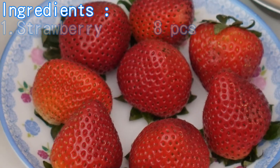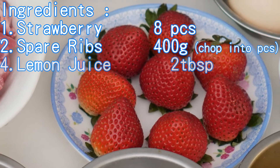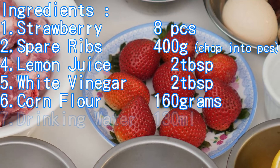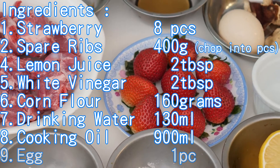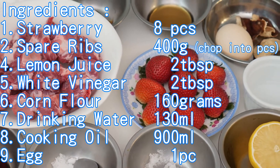Ingredients are: strawberries 8 pieces, spare ribs 400 grams chopped into pieces, lemon juice 2 tablespoons, white vinegar 2 tablespoons, corn flour 160 grams, drinking water 130 ml, cooking oil 900 ml, egg 1 piece.